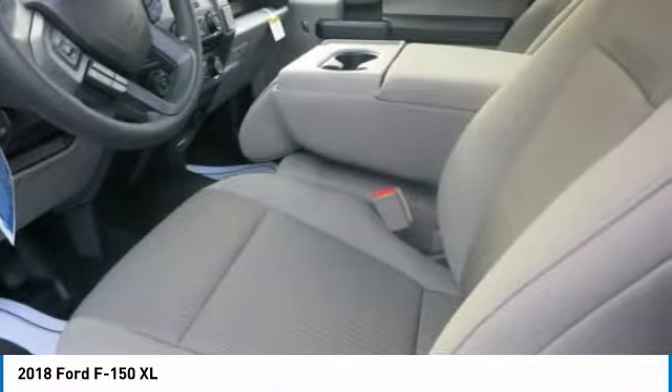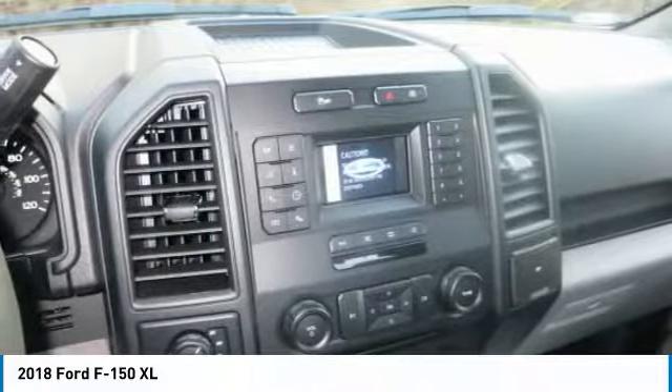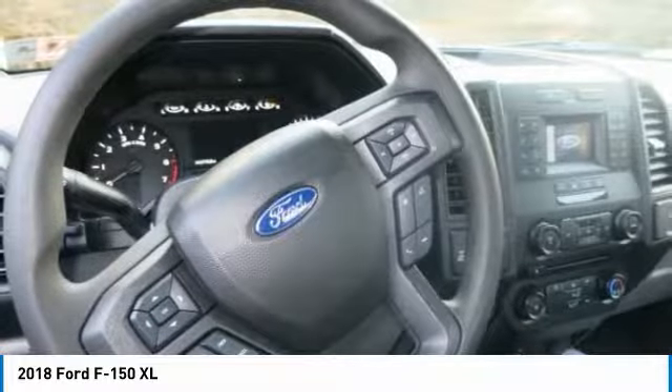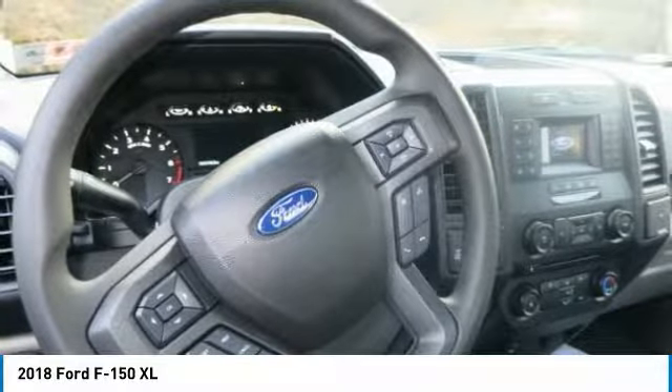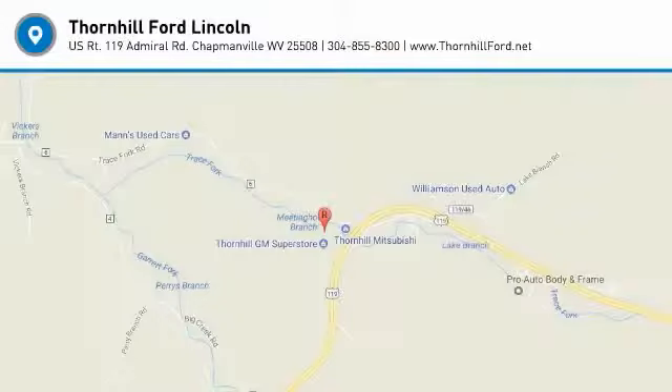The F-150 provides lots of places to store the assortment of things you carry inside the cab. You'll also find plenty of space to stow items in the door trim panel bins and underseat rear storage area. There's even space for a laptop inside the available flow-through center console.